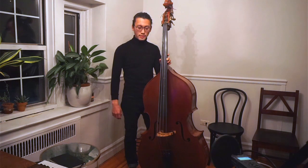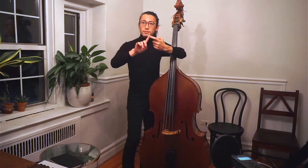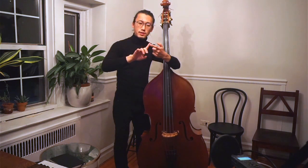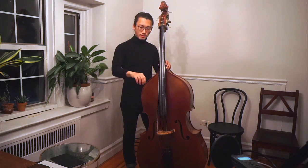We're going to use the index finger to play the bass today. In order to play the string, I want you to use this part — it is the tip of the finger, but the flesh side. Not the side, but the flesh. Not the nail side. So you want to put the flesh of the index finger over here.